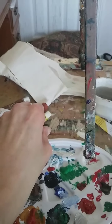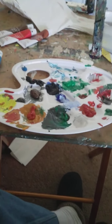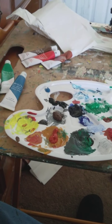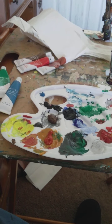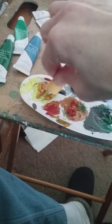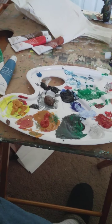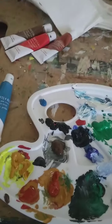I'm going to get some yellow ochre out — just a little bit. There we go, some yellow ochre.